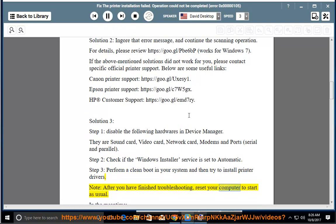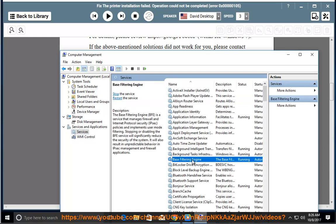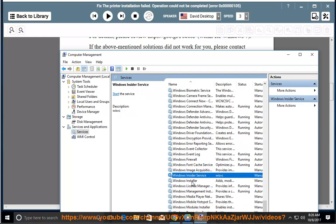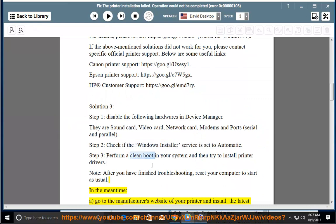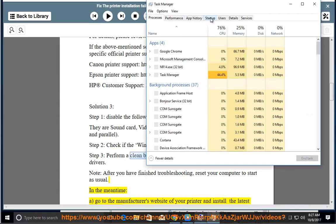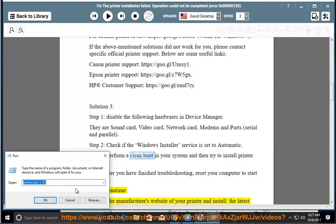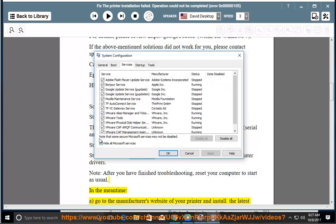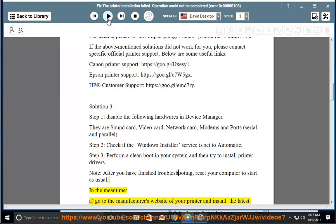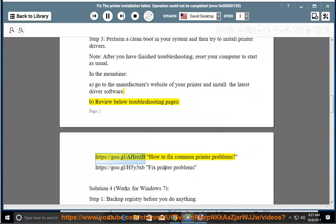Note: after you have finished troubleshooting, reset your computer to start as usual. Go to the manufacturer's website of your printer and install the latest driver software. Review the following troubleshooting pages at https://goo.gl/AHREZ and how to fix common printer problems at https://goo.gl/H5Y3XB.